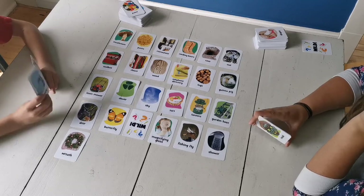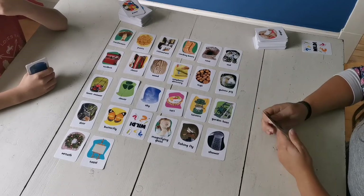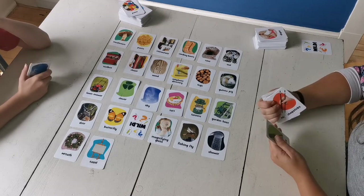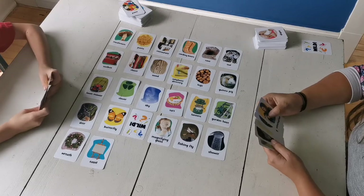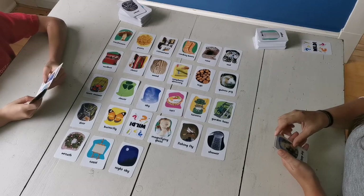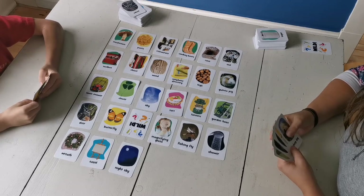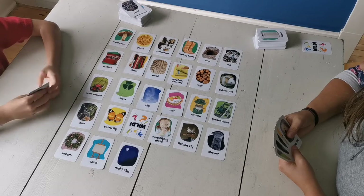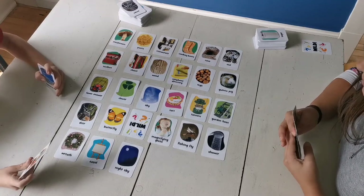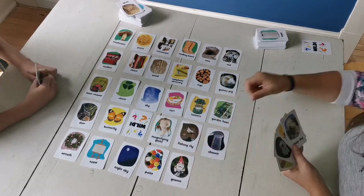Butterflies and other creatures both live in the woods. A lot of times the woods have pine trees, and some people like to use pine trees to make wreaths. And you can put a pencil with your easel. If I were to paint a picture on an easel, I would paint the night sky. Then you use paint.